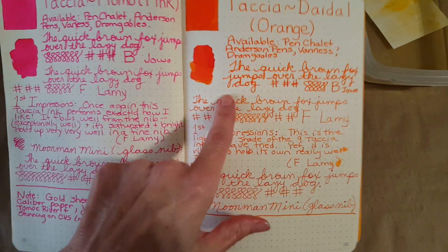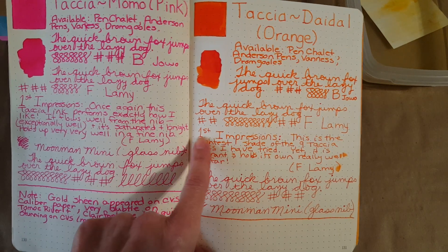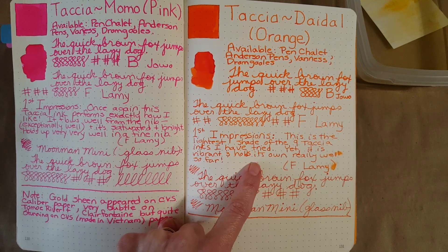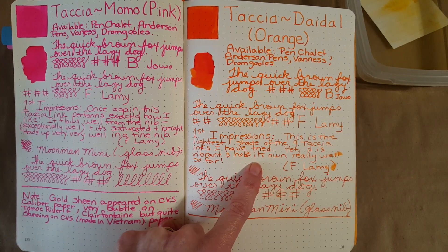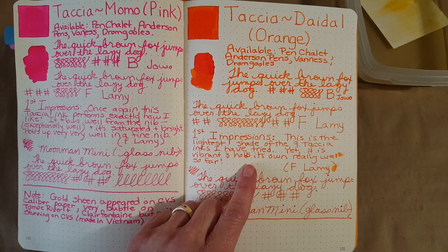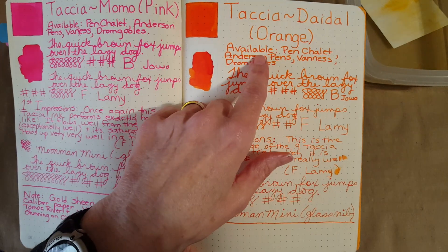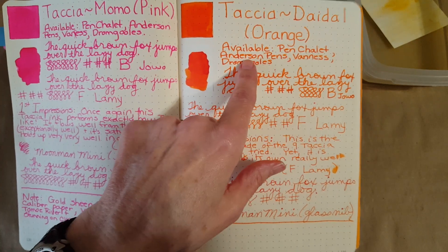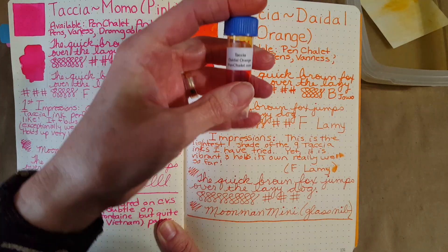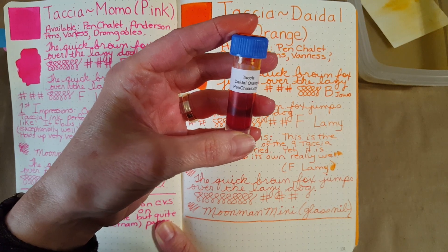Dropping down into the Lamy fine nib — in my first impressions I wrote that this is the lightest shade of the Tasha inks I've tried, and it is. The rest were darker and more saturated but also different colors, so we have to compare this with other orange inks to be fair. It is available at Pen Chalet, Anderson Pens, Finesse, and Drum Ghouls. I got my sample from Pen Chalet — it was a four milliliter sample.